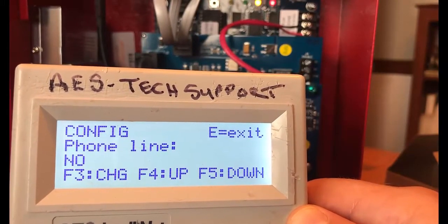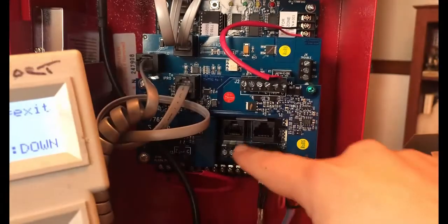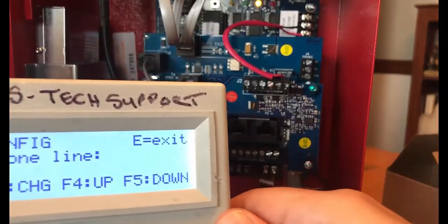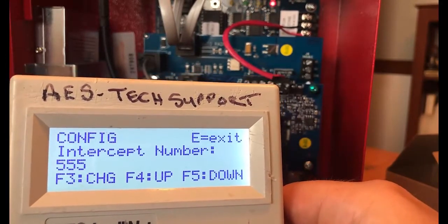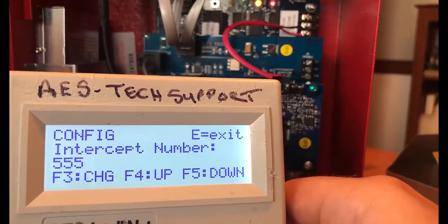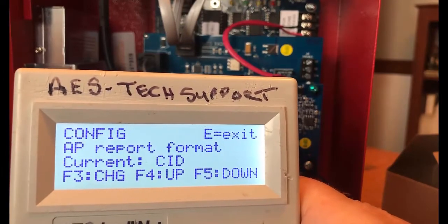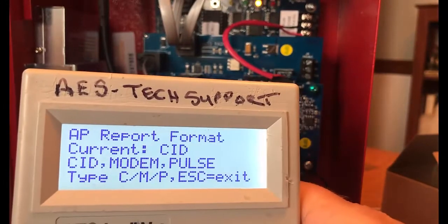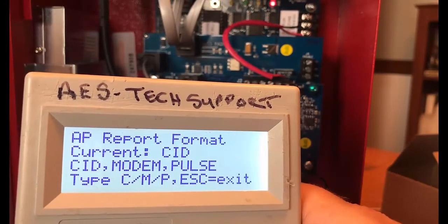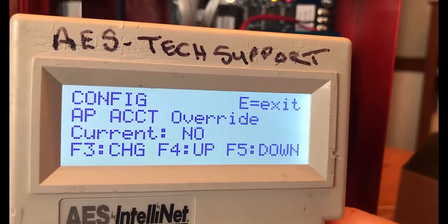Let's go through the different options available on the handheld programmer. Phone line: this is if you're going to use a POTS line to dial out to your central station, connected using the RJ31X jack on the IntelliPro. Below that we have the intercept number, which sets the number programmed in the fire alarm control panel for the 7794 to intercept when the panel dials. Then we have the AP report format — the three options are CID, modem, or pulse, changed by typing C, M, or P.